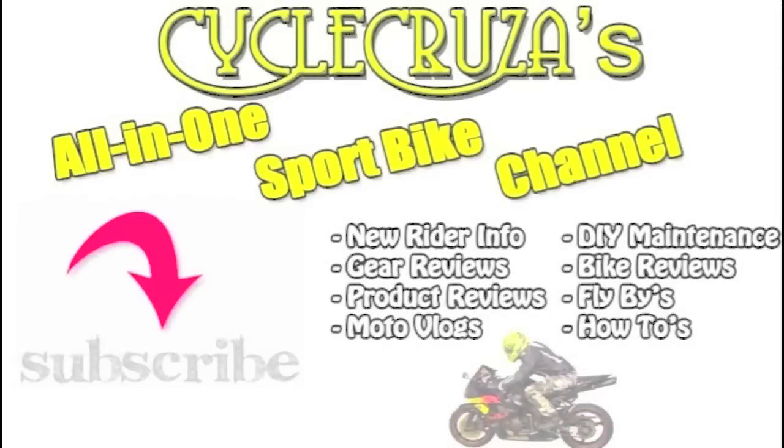You're watching a video from Cycle Cruisers all-in-one sport bike channel. Subscribe today. Warning: this video is for entertainment purposes only.